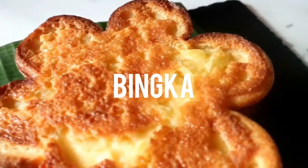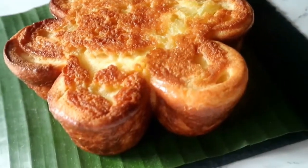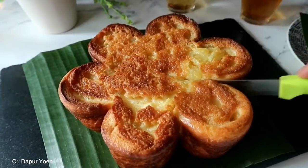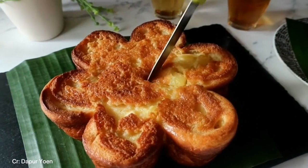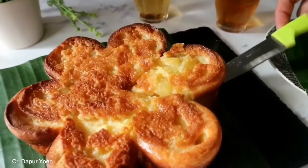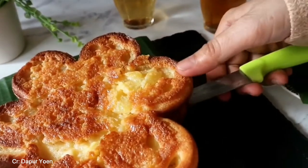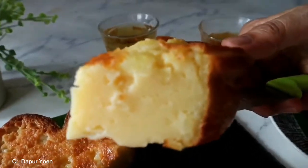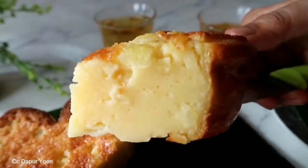The second cake is Bingka. Bingka is one of the traditional cakes that comes from South Kalimantan. This cake is liked by many, not only by the people of Banjarmasin itself but also it is one of the most-tried cakes by tourists during their visit in Banjarmasin. There are many variants of Bingka, such as bingka kentang or potato bingka, and also egg bingka.